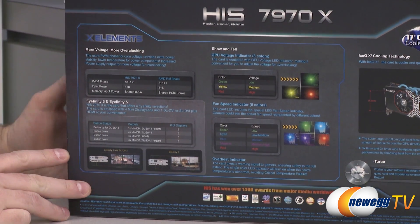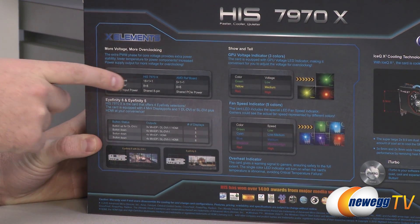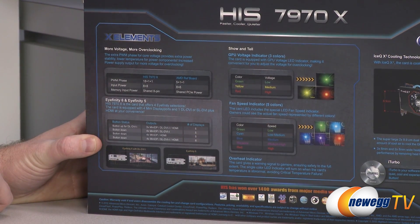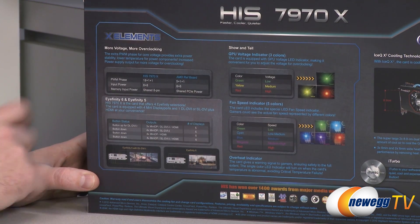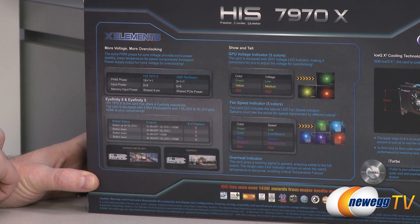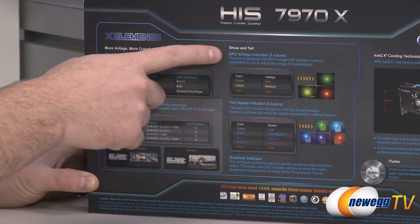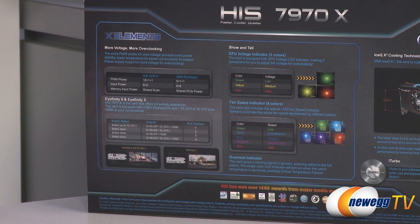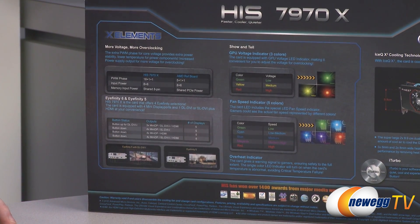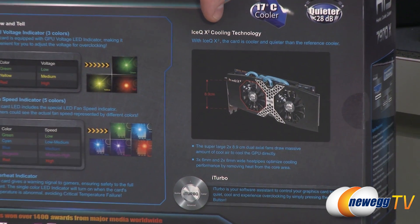On the back of the box we see a few more features. X Elements refers to their power delivery — for the 7970X we have 18+1+1 PWM phases, with two 8-pin power inputs required, memory input shared via the 8-pin connectors. This card is capable of Eyefinity 6 and Eyefinity 5 right out of the box, so if you have lots of monitors you can connect them all. There's also a GPU voltage indicator light that glows green, yellow, or red; a fan speed indicator light that changes color with fan speed; and an overheat indicator. In all my tests this card runs very, very cool. There's also a diagram showing the Ice-Q X2 cooling technology from HIS.